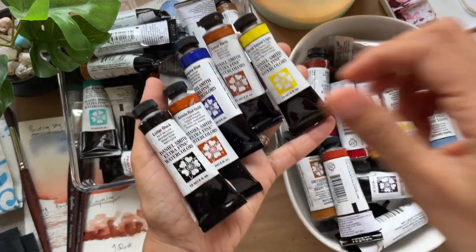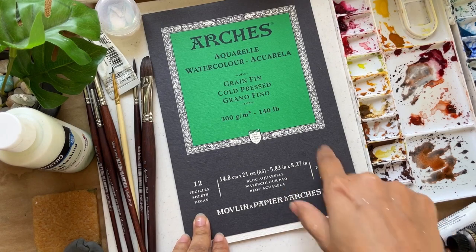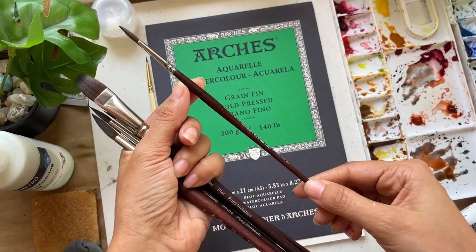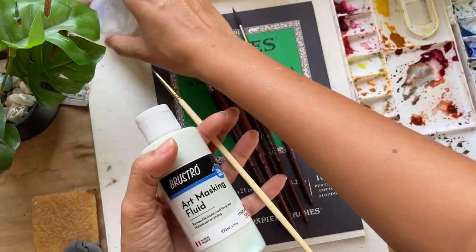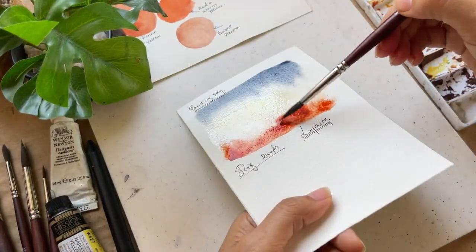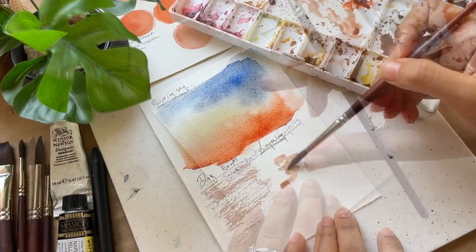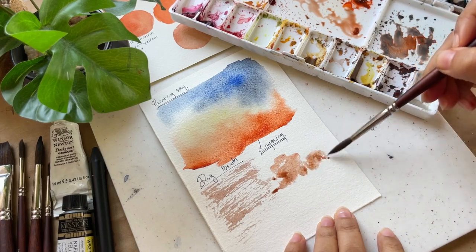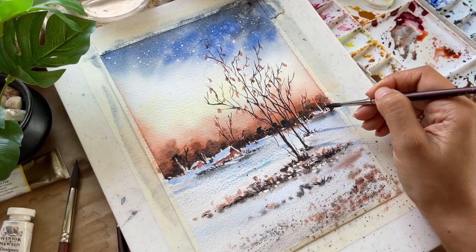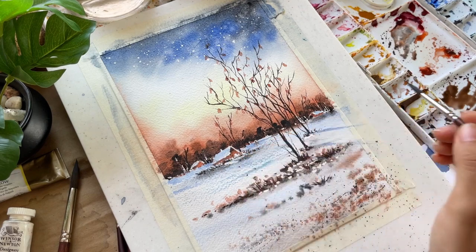As we delve into the materials, we will discuss the importance of the paper we will be using. Then we will explore techniques like applying masking fluid to enhance our painting. No need to have masking fluid — you can always use white gouache. We will also cover creating a soft, beautiful sky and so much more. The goal is not just to create a beautiful piece but to equip you with skills applicable to any future landscape you paint.